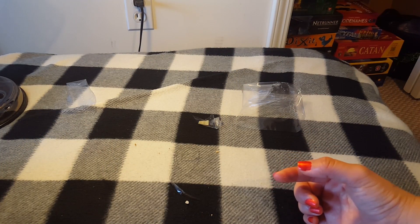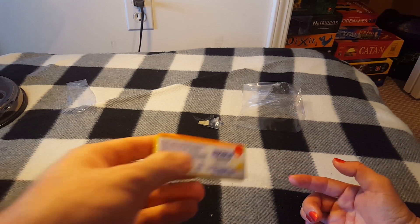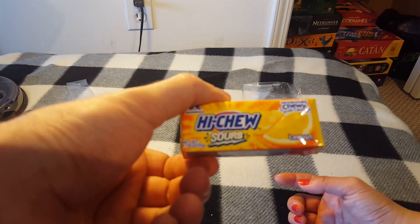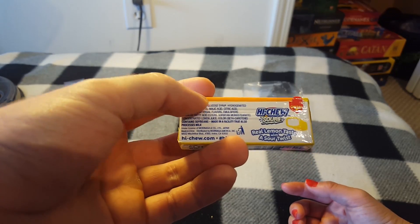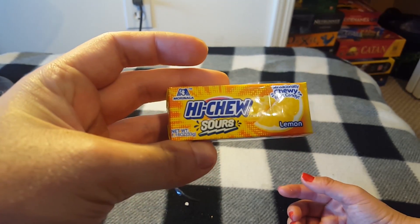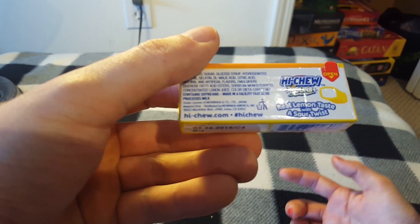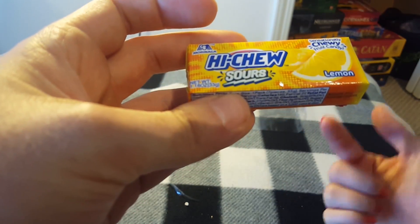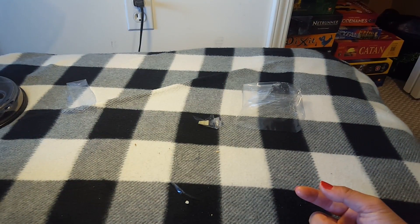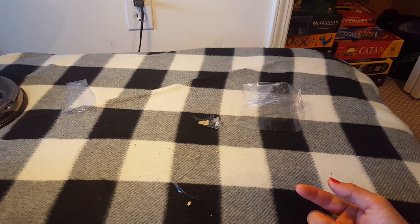We know what these are — Hi-Chews! You can buy them at any grocery store in California. They're from Japan — East Asian. We're gonna skip trying these since we know what they taste like. They are good — very chewy, they get stuck to your teeth. Like Starburst but a little bit chewier.